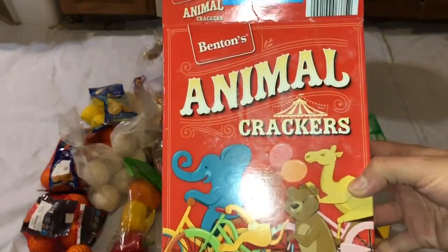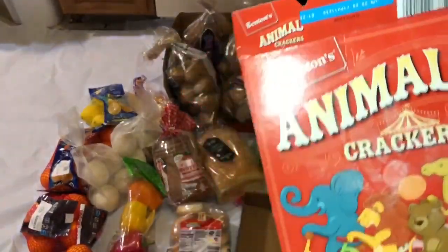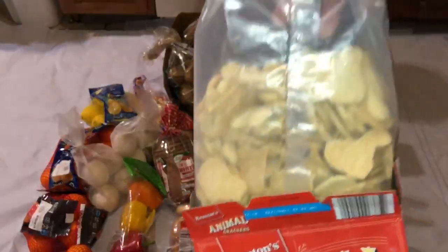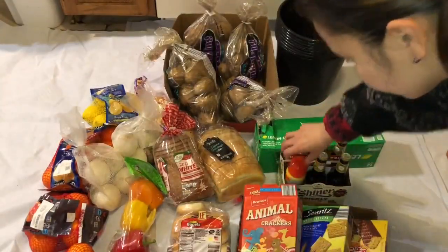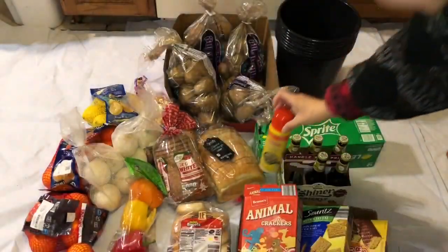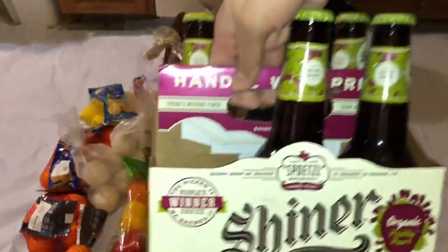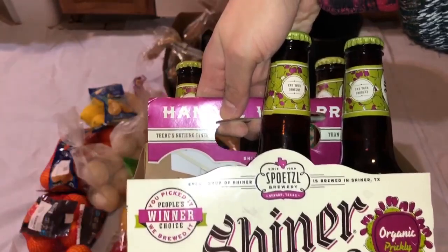Animal crackers — not expired also, just open bags. My kids love the animal crackers. And then cooking oil or spray — canola spray. It looks like it's still sealed and full. And shiner beer — prickly pear shiner.